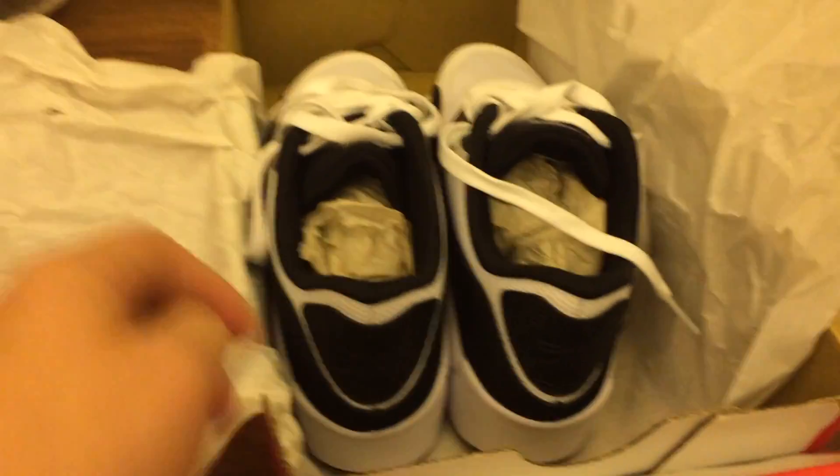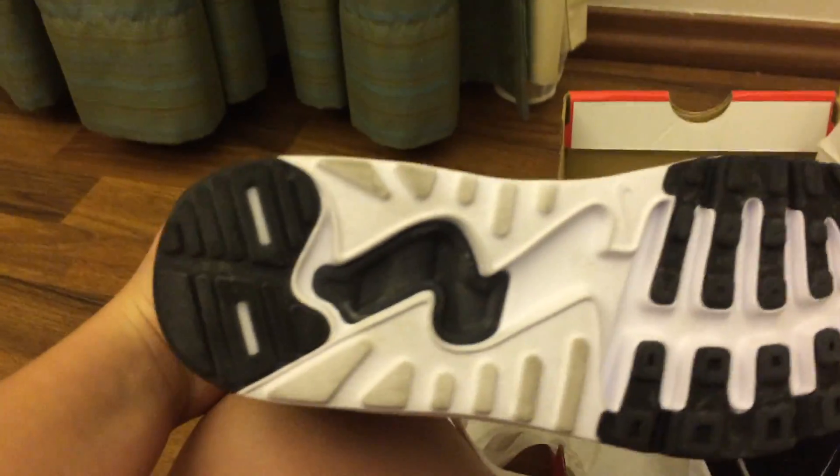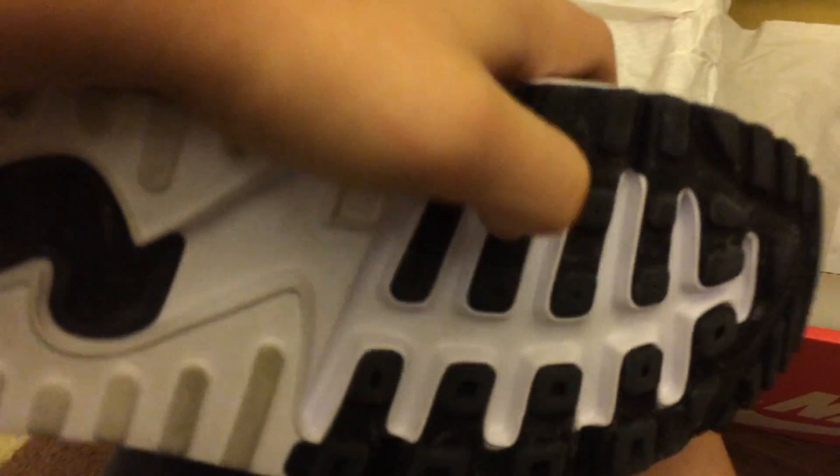And here they are. So, very nice shoes. Right here, you've got some like patterns, and I guess it's bouncy, like springy. So you can see right here, there's something in there.